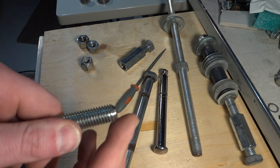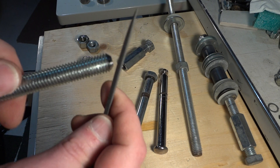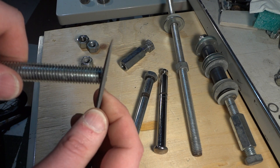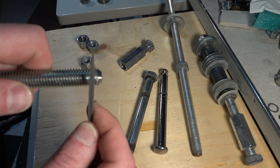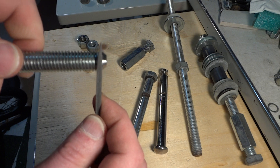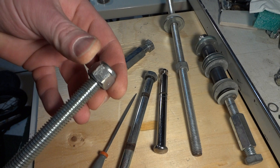It was just that the threads were damaged. So what I did is I ground it at a 45-degree angle, and I took a file and chased the threads — basically put a triangular file into the thread and unscrewed it. I did that two or three times to get rid of the damage inside the threads.